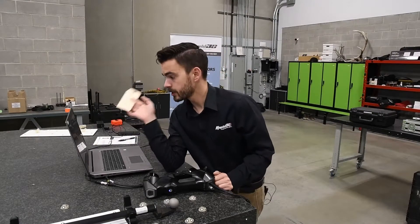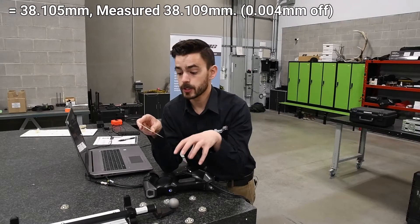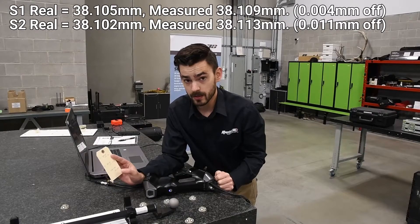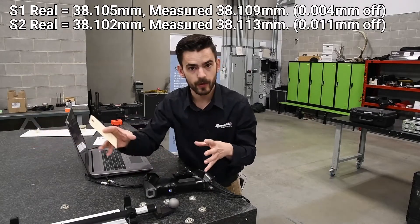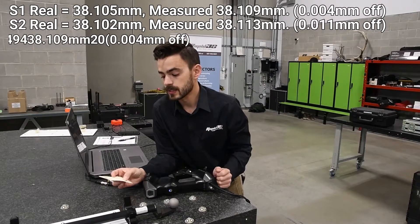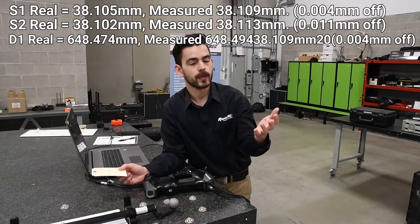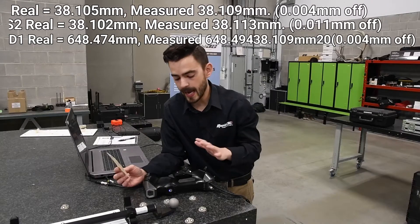Comparing our measured diameters and distances to our known values: S1 has a known diameter of 38.105 — we measured it at 38.109, so we're four microns off. S2 has a known diameter of 38.102 — we measured it at 38.113, so we're 11 microns off. Both are within local accuracy, taken within single volumes. The distance between the two has a known value of 648.474 millimeters, and our measured distance is 648.494 millimeters — 20 microns off. That's well within our 20 micron plus 40 micron per meter spec, so we're beating the accuracy spec for this scanner.